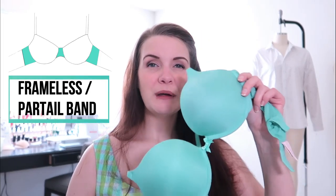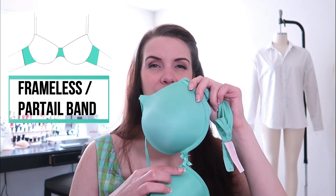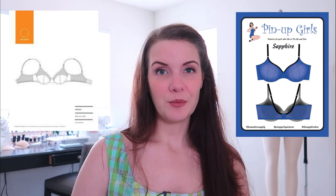You may be looking at your Victoria's Secret bra and saying yours doesn't have any fabric underneath the cups — that's because it's another style called a frameless bra, or sometimes a partial band. With a partial band bra, the bridge is just that little piece of material connecting the cup at the center front, which should be stable. The cradle continues all the way to the end of the bra and is stretchy, with no firm material in the frame portion. Good examples include the Fenway bra from Orange Lingerie or the Sapphire bra from Pin Up Girls.